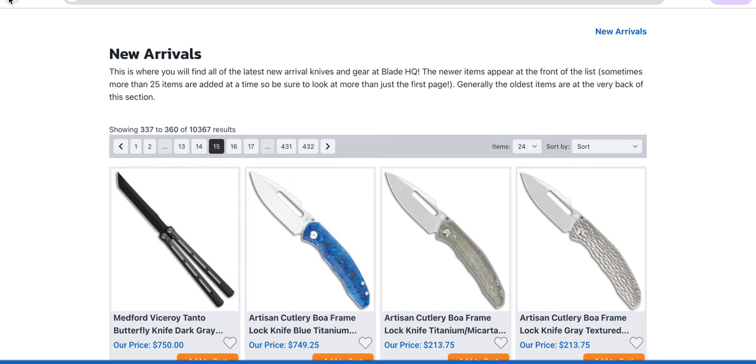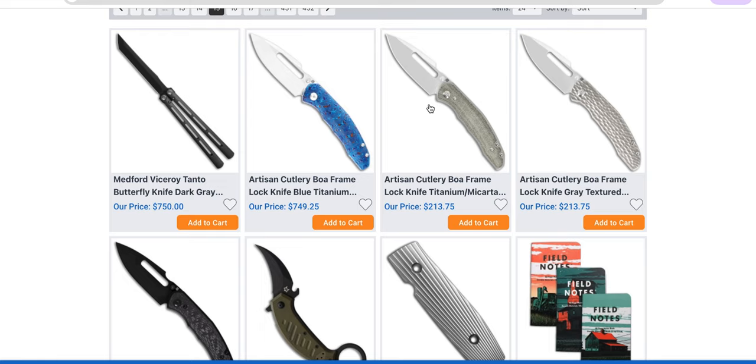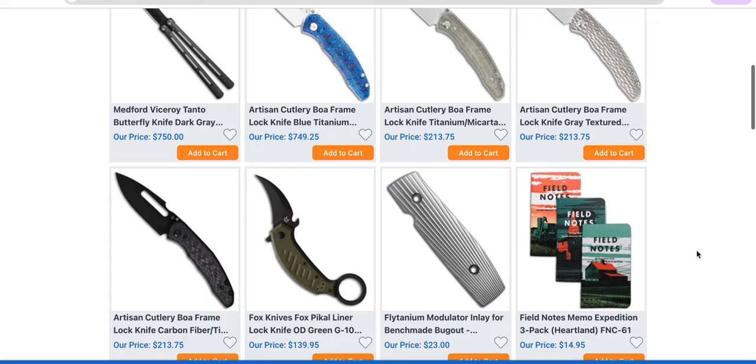They need to do a BOA that's like eight and a half inches — do the same exact thing, just make a BOA that's larger. Not that every small knife needs a large version, but I like the idea of knives having small and large versions so people who want small can go small and people who want larger can go larger. If this was eight and a half inches right now, I would pay that money for it. I already have this one, but I would buy another one just to have it — that would be spectacular.